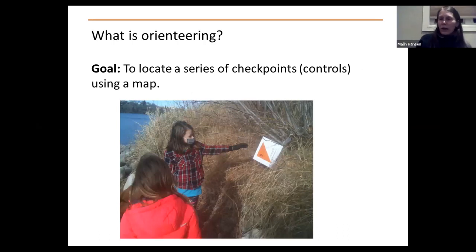So to begin with — what is orienteering? It's quite simple, really. It's not a very complicated sport, but there are a lot of add-ons you can introduce once you feel like your children or participants are getting better. The goal is to locate a series of checkpoints called controls using a map. As you can see in this picture, the controls — the checkpoints — are usually hung in trees, bushes, or other objects in the area, and kids find them using the map.